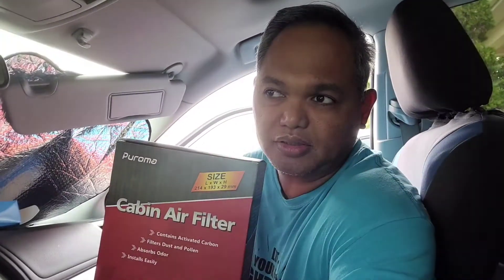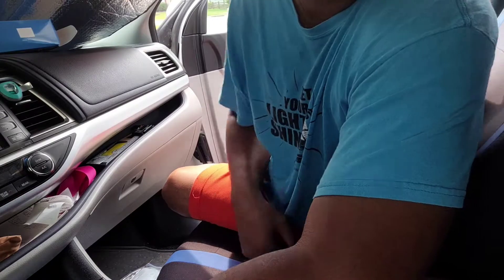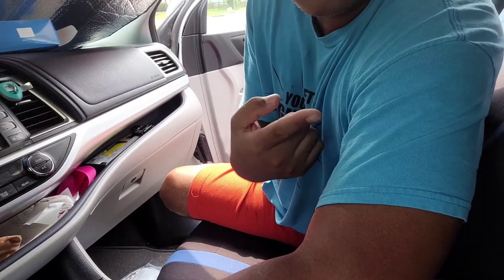Hey guys, today's video we're gonna show you how to replace the cabin air filter of a 2016 Toyota Highlander. For this we're gonna use this Poroma cabin air filter that we got from Amazon. My assistant is not here right now because she's in school, so let's get started.